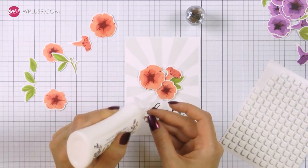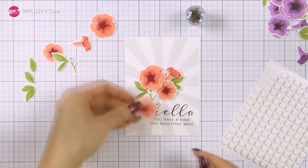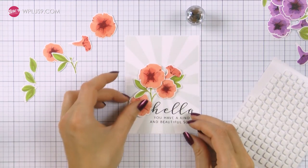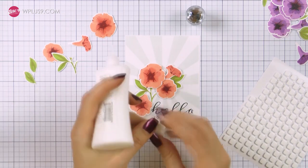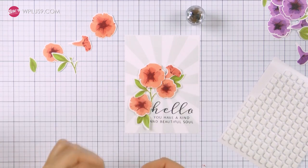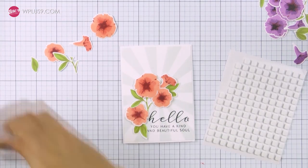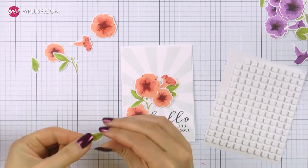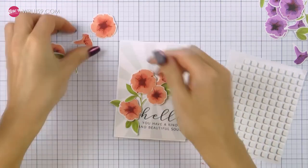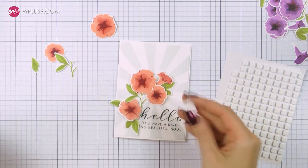I'm adding my largest flower using foam adhesive, next adding the smallest one right next to it, also foam mounting a flower that is facing sideways, adding a leafy branch, and the last medium sized flower. At this point I realized I hadn't yet trimmed my panel — I noticed I had some white space around my background stamping — so I trimmed it and adhered it onto a 4-bar card base, which measures 3½ by 4⅞ inches. Then I adhered the last bottom layer leaf that goes outside the card base.